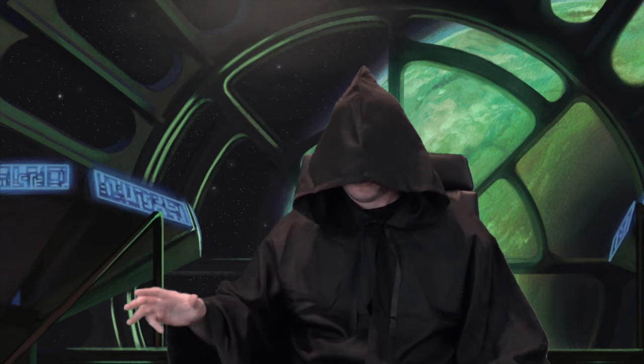The Dark Side of the Force is a pathway to many abilities some consider to be unnatural. You will subscribe to the channel. God bless.